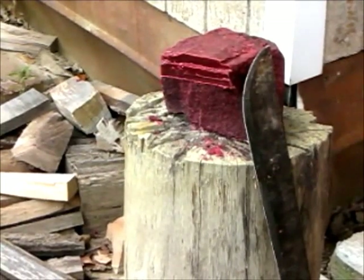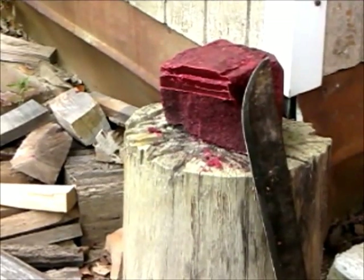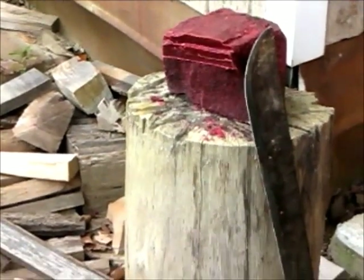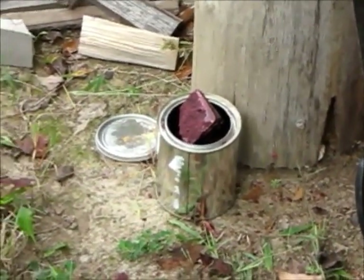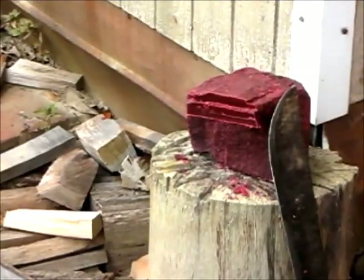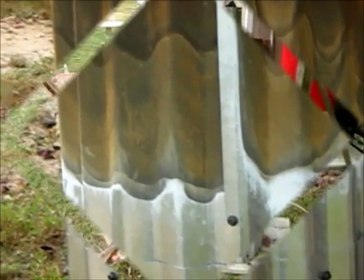I start out with a block of wax — my mom gave me this big old candle and it works great. You can buy paraffin wax or whatever you want, but candles are generally made from paraffin wax, so that's what I use. I chopped it up into pieces and filled up this little can, and the can will be going on my rocket stove, which I built just for this type of stuff — I use it for boiling bowls and everything else.